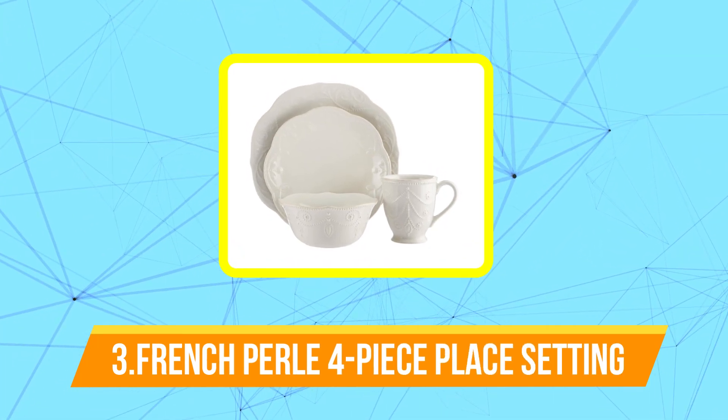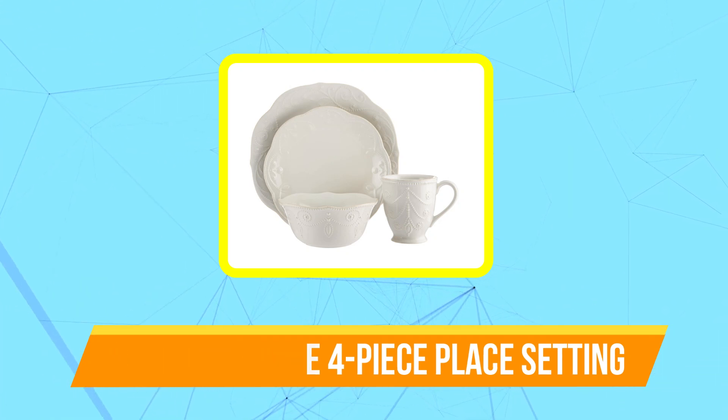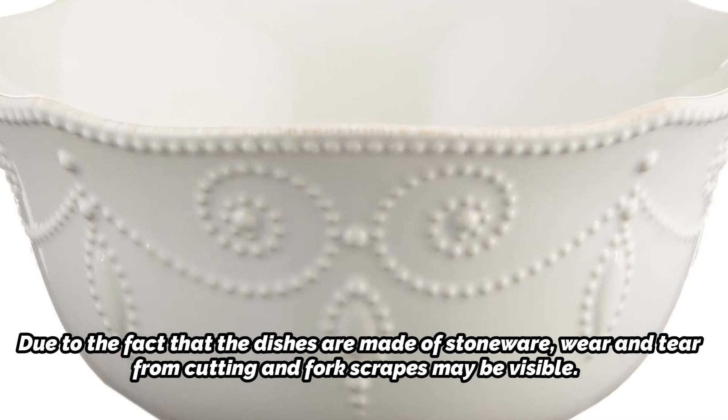At number three on our list is the French Perle four-piece place setting. "We eat with our eyes first" is a cliché you'll hear all the time if you watch cooking shows, so if you're hosting guests or setting the table for a formal event, you should pick crockery that is especially attractive. This stoneware Lenox set, which comes in a variety of colors, has charming textured motifs rimming the sides, in addition to a hand-applied finish around the rims.